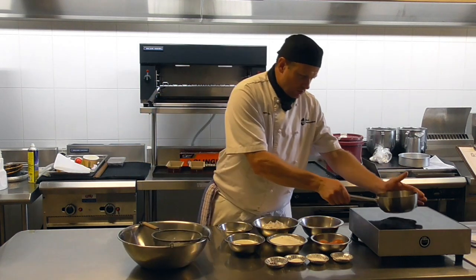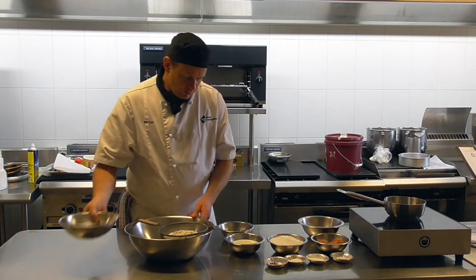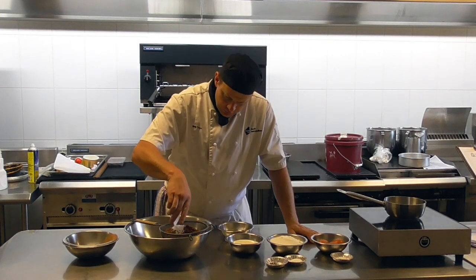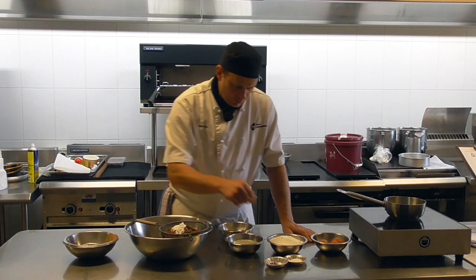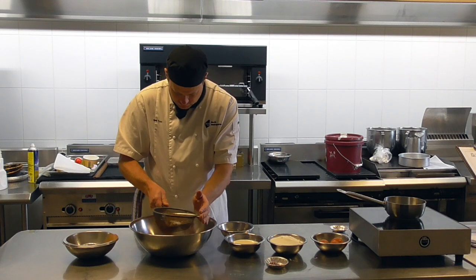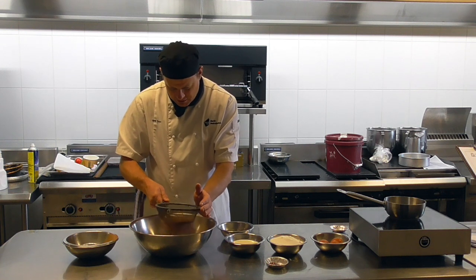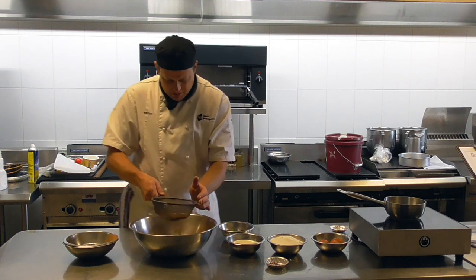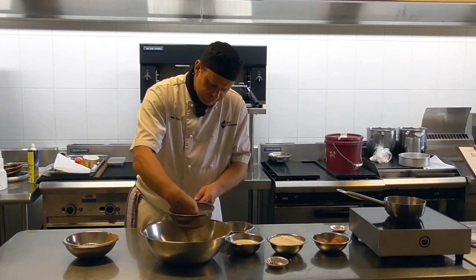We're going to pop some water on the boil. I've got here some flour, cocoa powder, baking powder, bicarb soda, and salt. I'm going to sift these together. The main reason for sifting is to get the raising agents distributed throughout the flour so that when you make the batter it's not rising in one area or another. It also helps to get rid of lumpy bits of cocoa powder that can form when there's moisture in the air. I'm going to push those through.